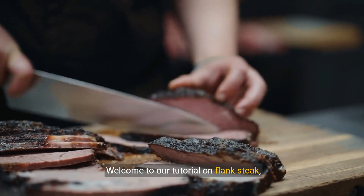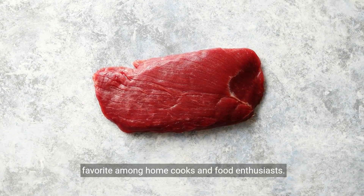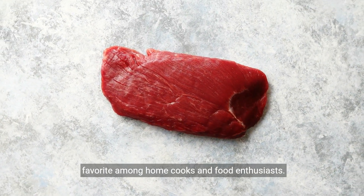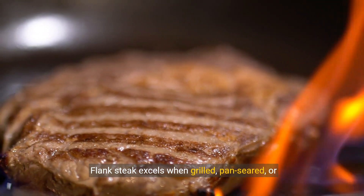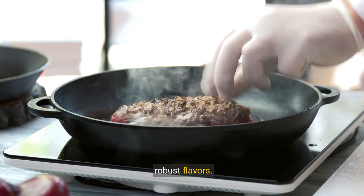Welcome to our tutorial on flank steak, a versatile and flavorful cut of beef that's a favorite among home cooks and food enthusiasts. Flank steak excels when grilled, pan seared, or broiled. Let's explore how each method brings out its robust flavors.